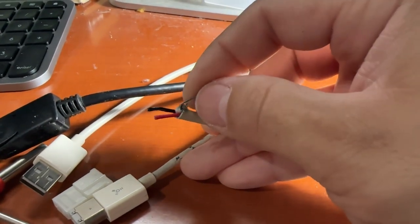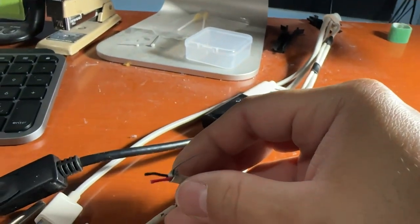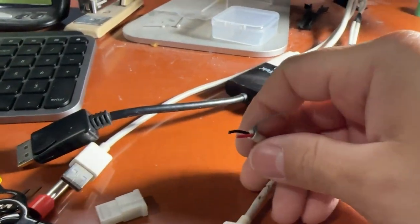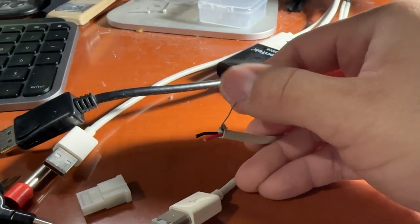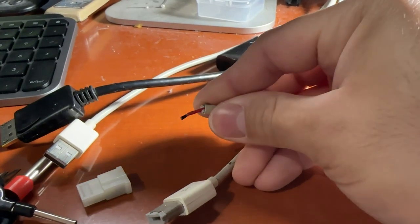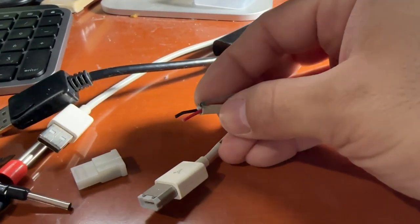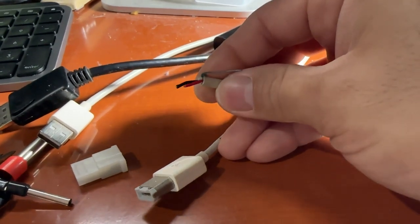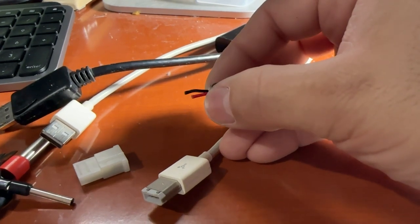Red is positive, black is negative, and the gray wire is for the 5 volts. But again, you don't need that — the USB will self-power itself. Once you hook up the USB to your hub, it will get the 5 volts from there. So you technically don't need this 5-volt gray wire. You can just cut it off or put it to the side and make sure it doesn't short out with the shielding. We'll get started here as far as stripping these out and crimping them.